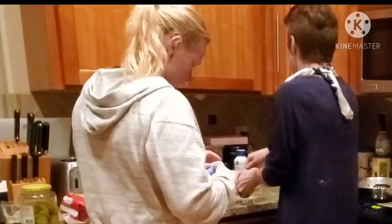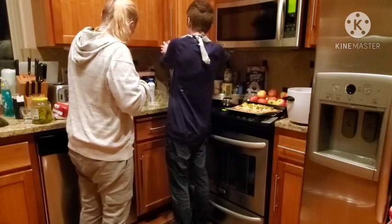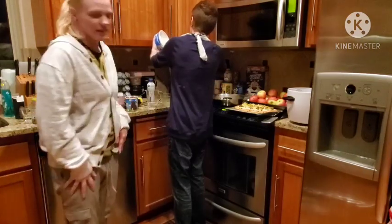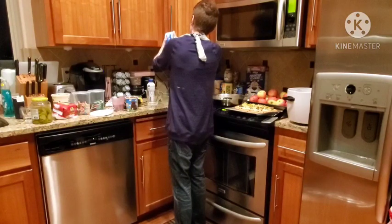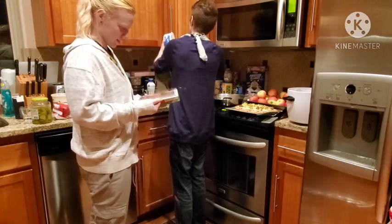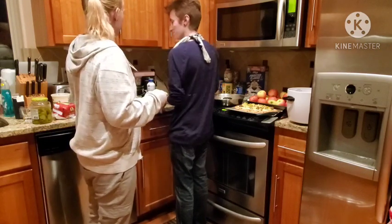Let's put everything in the blender. We're putting everything in the blender and go. This might be more muddy than dirty. I don't know if it tells us how much. Vaguely whipped topping. Sounds about right. I think it was for garnish, but we're just going to put it in there anyway.